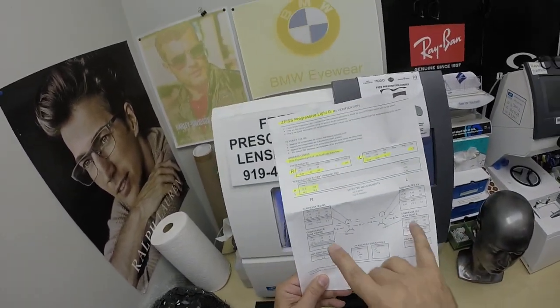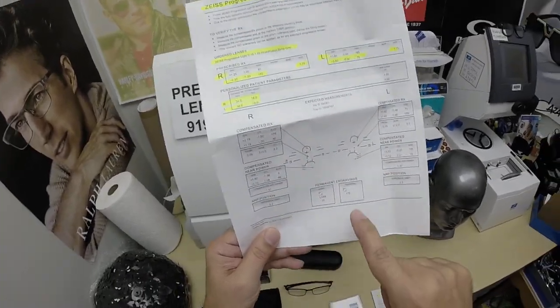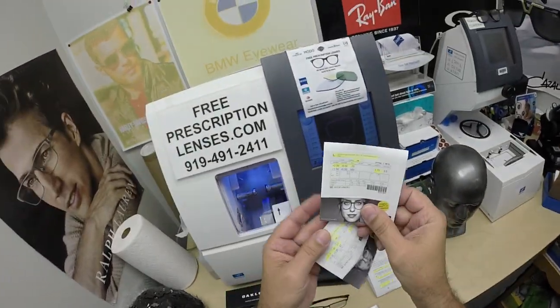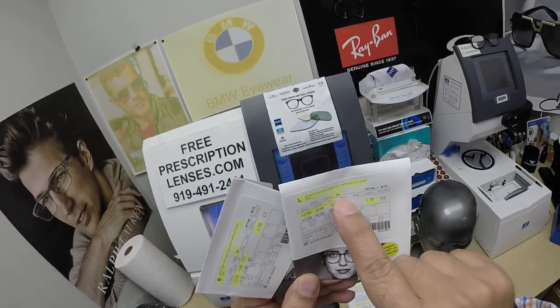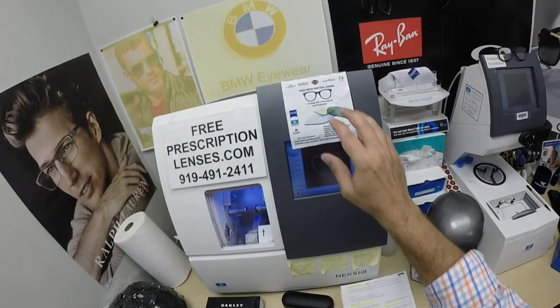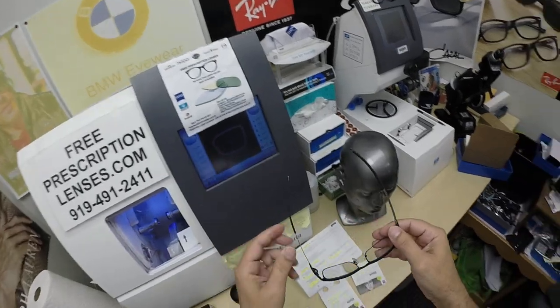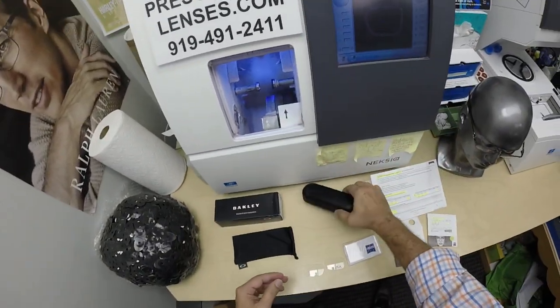Being a digital freeform lens, you get Zeiss's mathematical compensated formulas for distance, intermediate, and near, as well as the laser engravings and the packets the lenses came in — you get all the original manufacturing documentation. DS stands for DuraVision Silver. You get the Zeiss cleaning cloth, my premier microfiber cleaning cloth, and instructions on how to care for the frame and lenses so they last you for years, as well as instructions for all three cleaning cloths and the case.